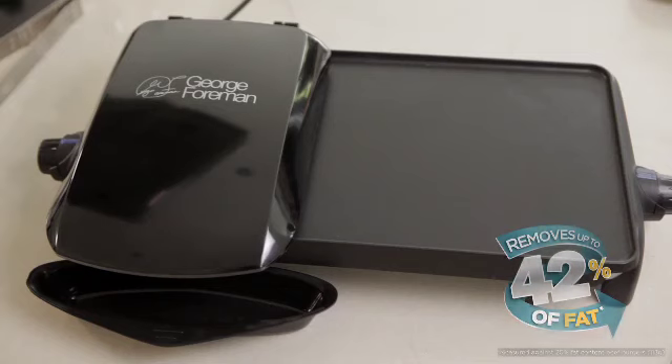George Foreman Grills let you remove up to 42% of fat from your food. This dinner recipe is only 300 calories and perfect for the grill and griddle.